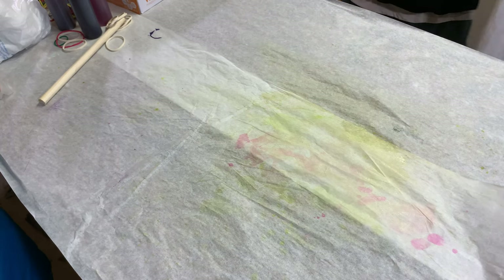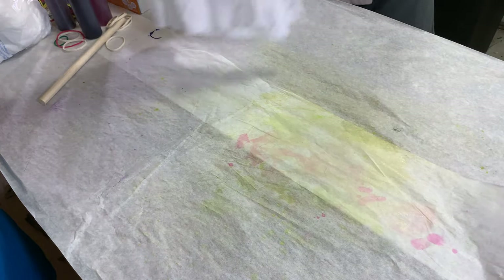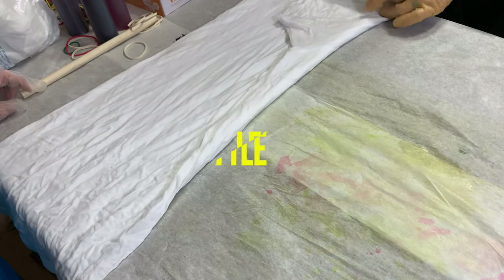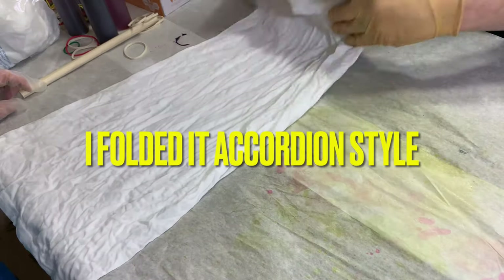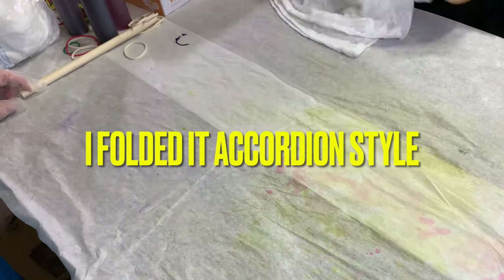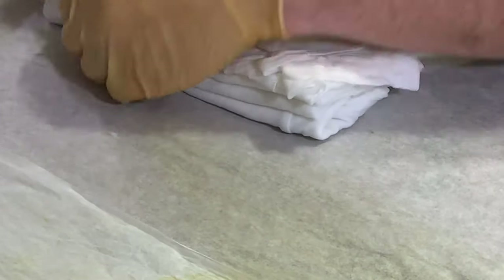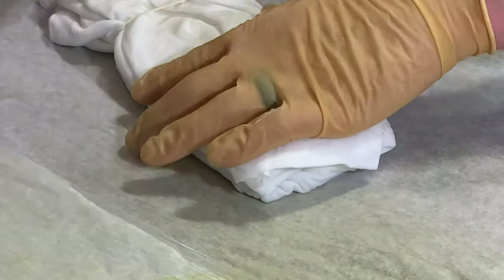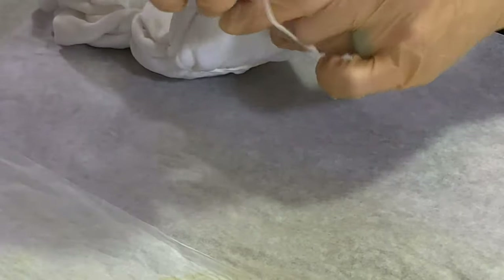I'm going to try another technique I saw where you basically take your shirt and fold it up. I'm not sure how well this is going to work, but I'll try. I think the more you tighten the rubber band, the more it keeps the dye from bleeding into that area. I'm not too worried about that.